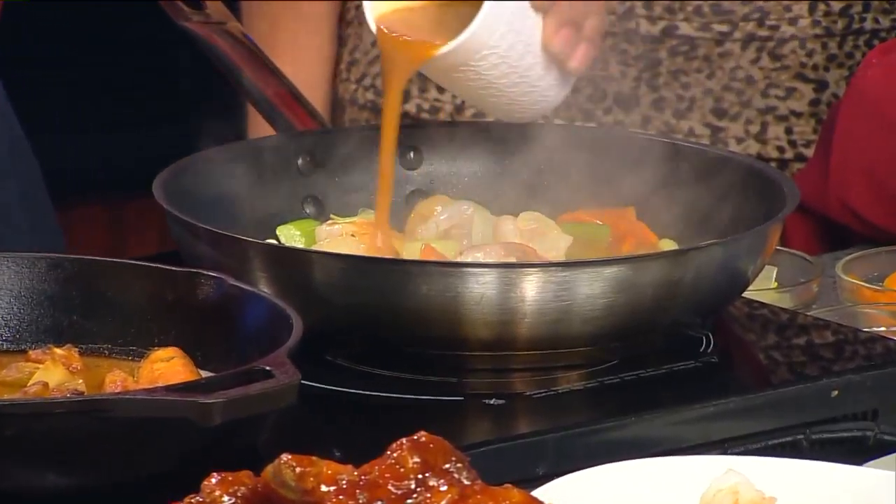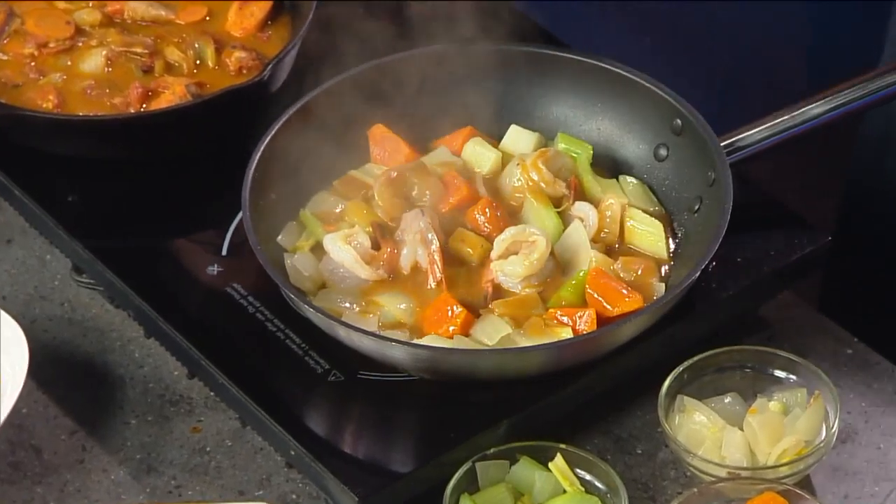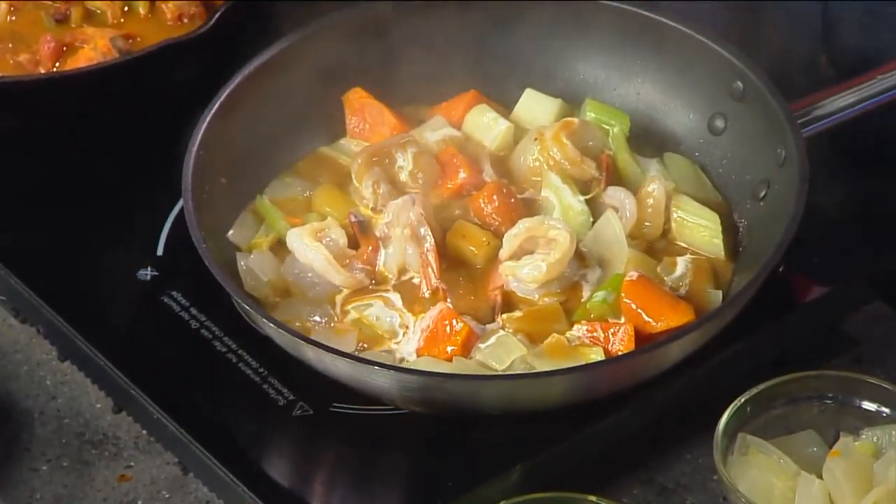We'll just go ahead and add it — sherry and then cream. I wish I could smell this. It smells delicious. We'll just hit it with a little bit of cream, let that come up, and that's it. That's the soup. It took less than a minute to do, but the key is the base, which takes a while to make.